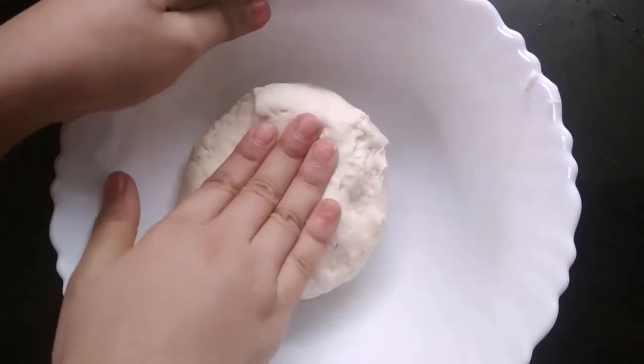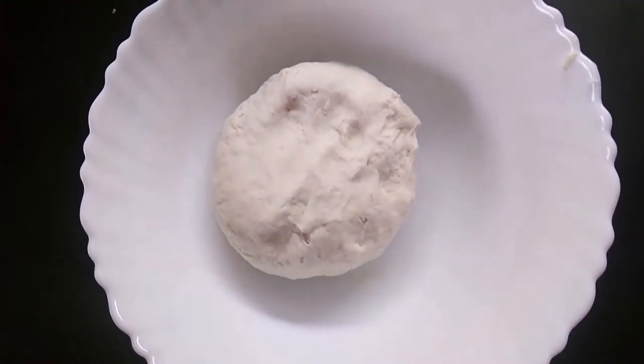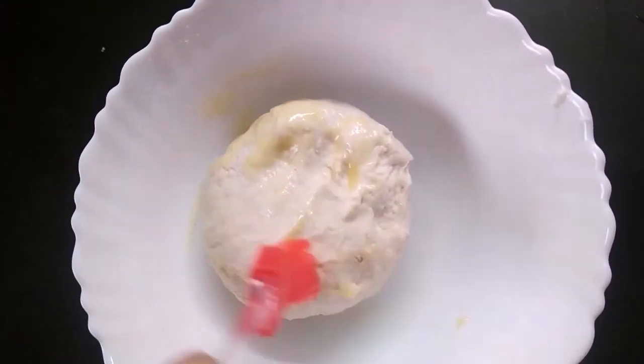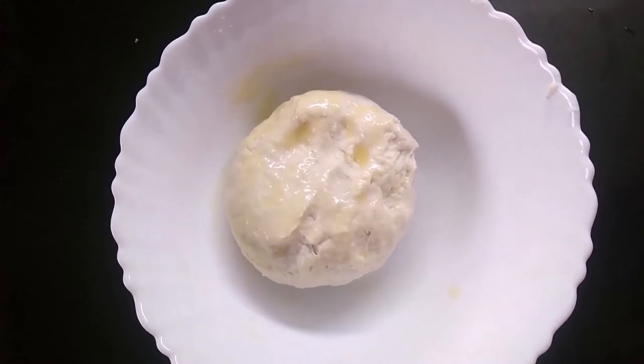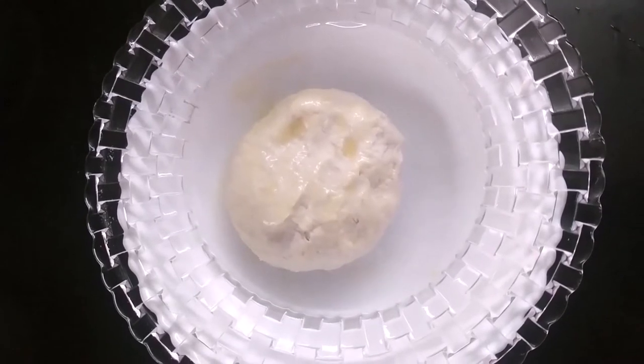Knead it into a soft dough, then grease some oil on it and cover it with a plate. Let it rest for half an hour.